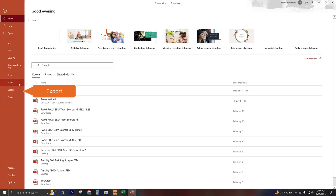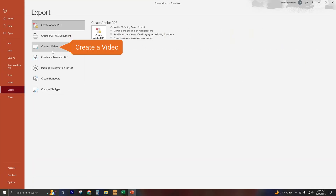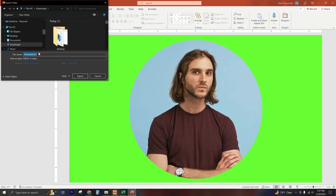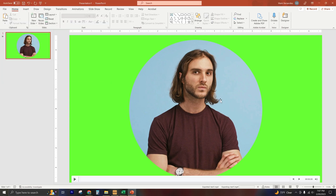Now let's go ahead and export this as an MP4. Go to File, Create Video, Create Video, and name it. PowerPoint will now be exporting this as an MP4 clip with a circular video in the middle and a square green outline shape around it. Then we're going to bring it into ClipChamp and use the green screen filter. Here's how it looks.